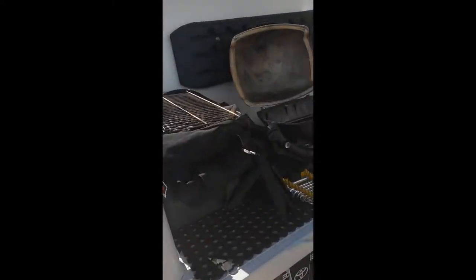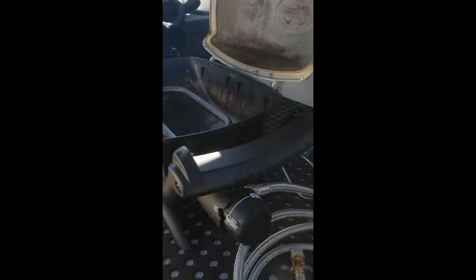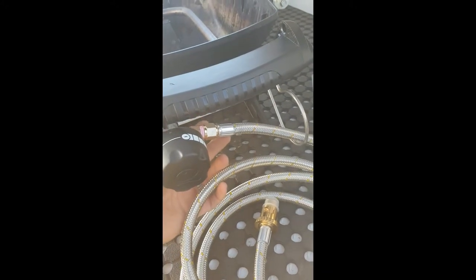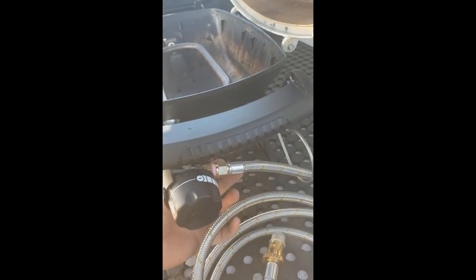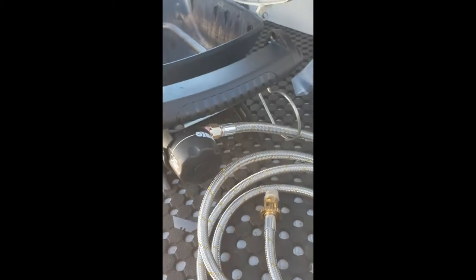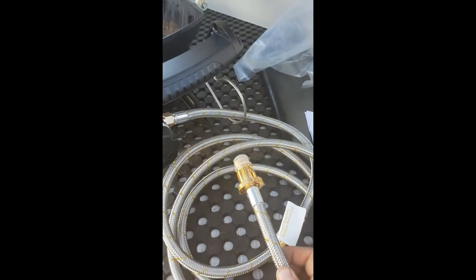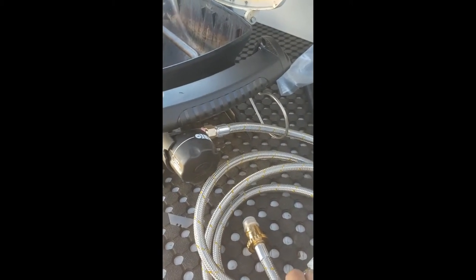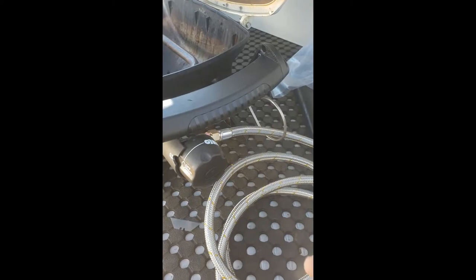This is the hose we bought for the Weber - it just screws straight on and is specifically designed for the Weber Baby Q or whatever you've got. Just search eBay for 'bayonet gas fitting' and then put either 'Weber' or 'Weber Baby Q' and that'll give you this little connection.